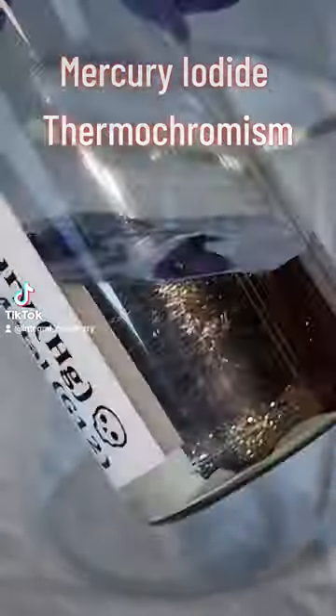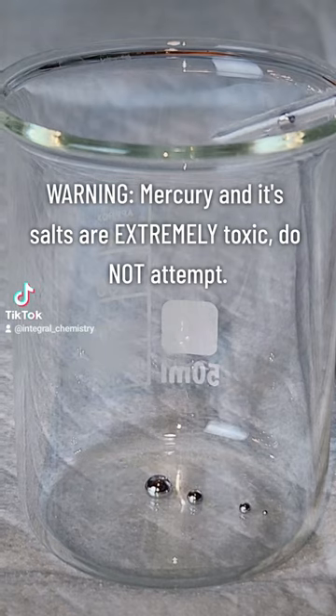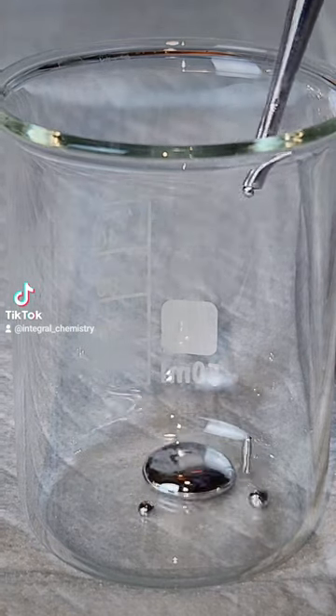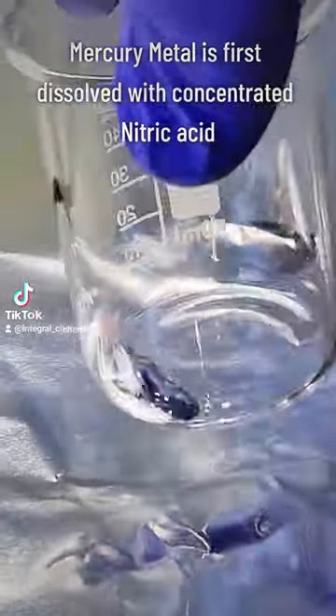Today I'm going to synthesize the beautiful but extremely lethal chemical mercury iodide. I want to strongly warn against anybody attempting this experiment, as mercury and its salts are extremely toxic and a powerful environmental pollutant.